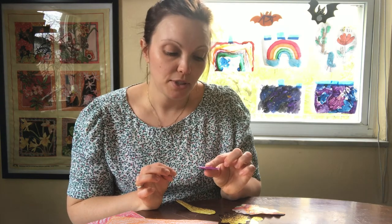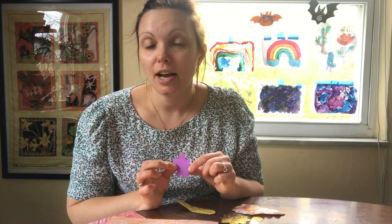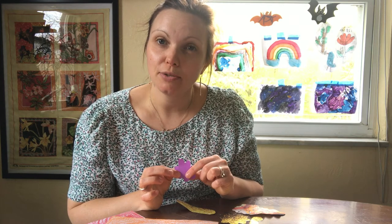I'm going to get inspiration from the changing leaves outside and how the colors are changing to make mine. What do you think is going to inspire you to make yours?